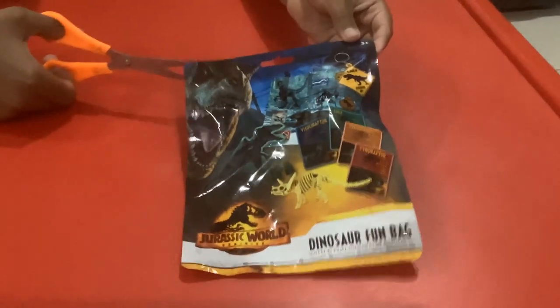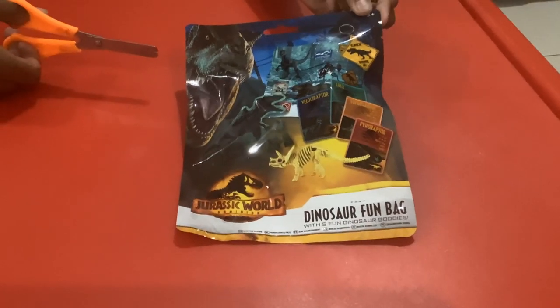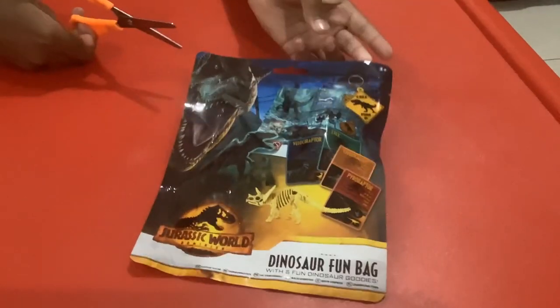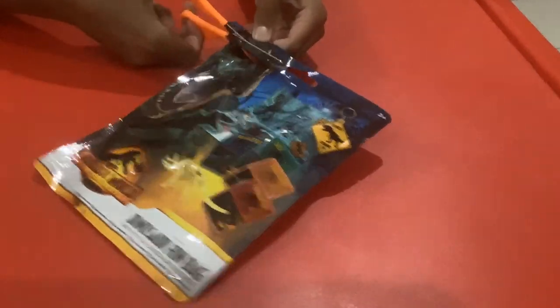Hello guys, I'm Jurassic Nick and I will be opening the Jurassic World fun bag. Thank you to Mattel. Let's start — I'm going to open the fun bag.